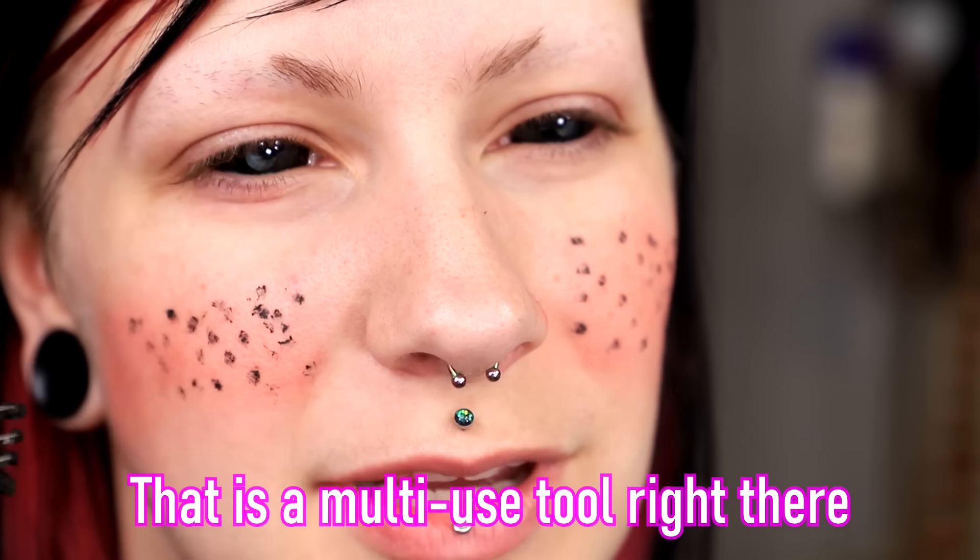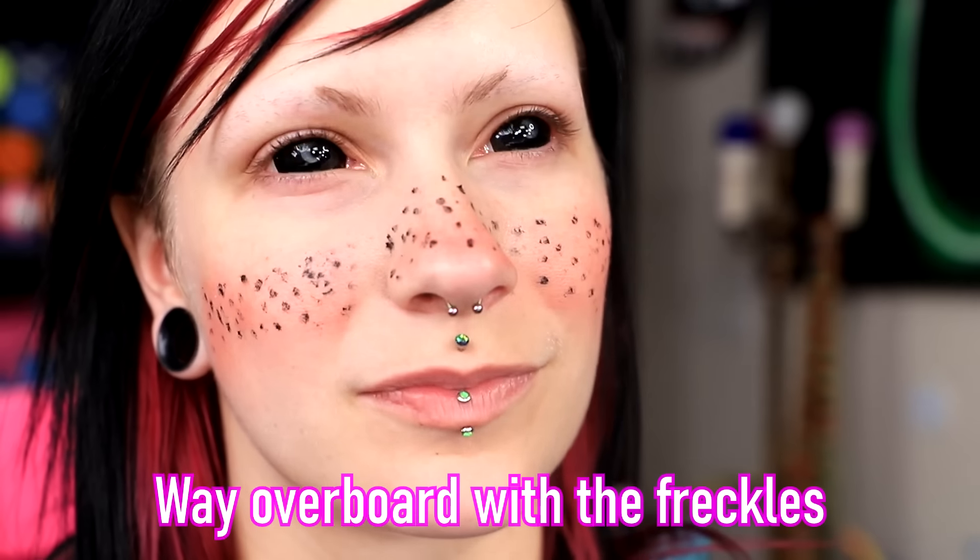Much better. The next thing we have to do is add freckles. I don't have any mascara, but I have this face paint and a little fork. I'm just gonna go ahead and dip the fork right in the makeup and just hope that this works. It's kind of working. You have very straight lines on your face now. Ariel uses it to comb her hair and we're using it to apply freckles. I definitely went way overboard with the freckles, but that's okay. It's a good doll look.